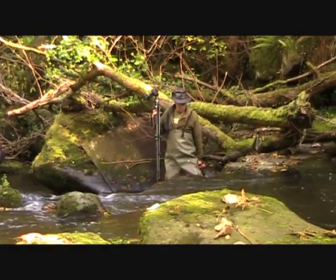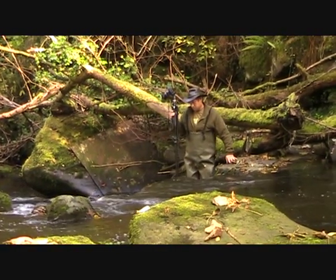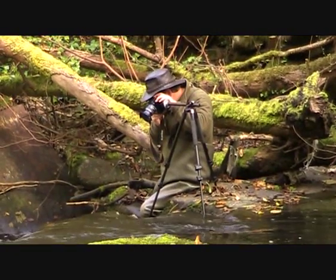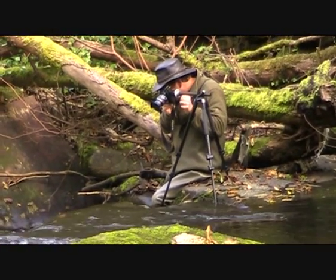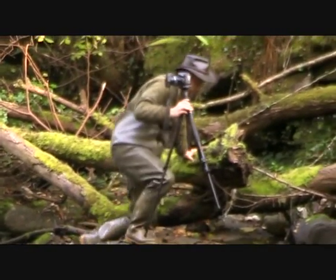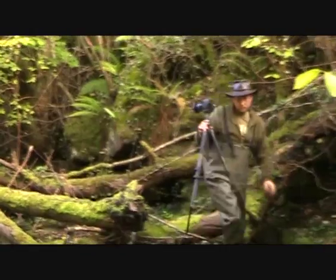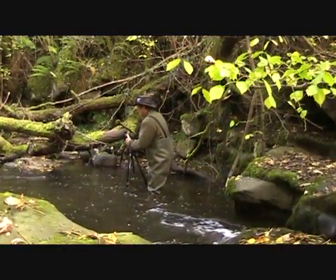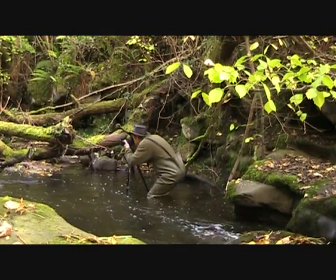Squeeze it beside you — sure the kingfisher won't mind me perching here for a second. And the old tripod — fill the frame with that water. The leaves just touching the stones, resting on top of the rocks and the moss.